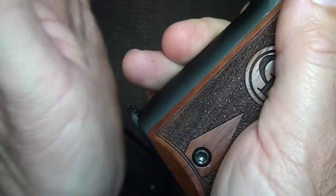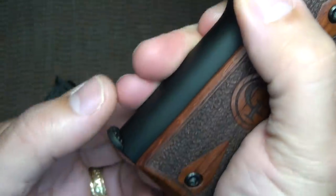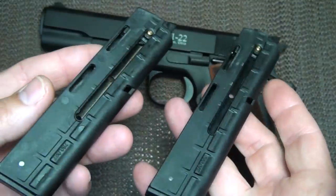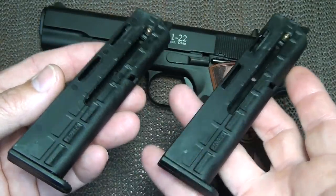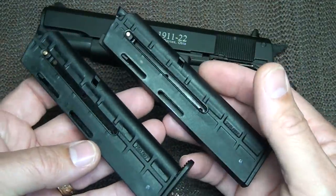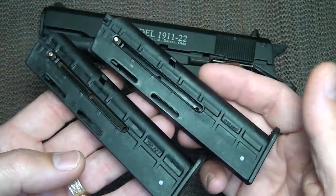The magazine slides in very easily, and when you depress the mag release, because these are polymer, you're going to have to pull them out. Extra magazines are available — you can get them from Chiappa or other sources; I even found them on eBay. They run about the $15–$16 range.